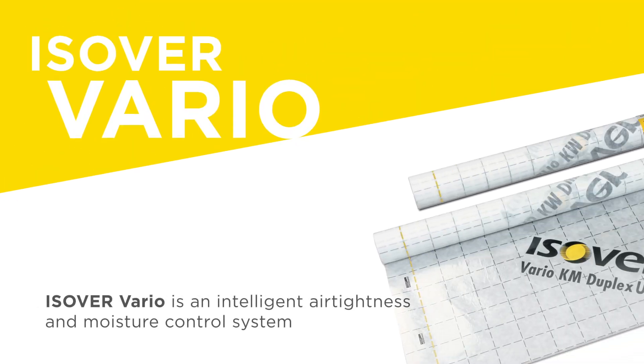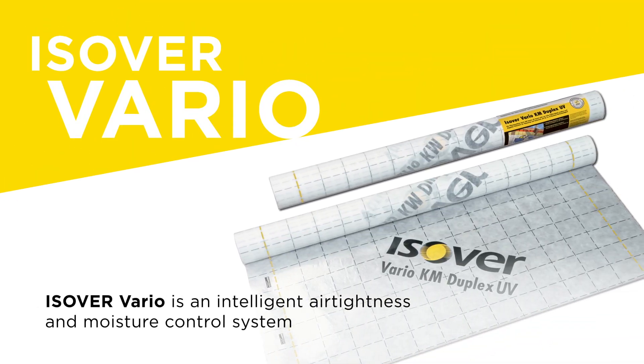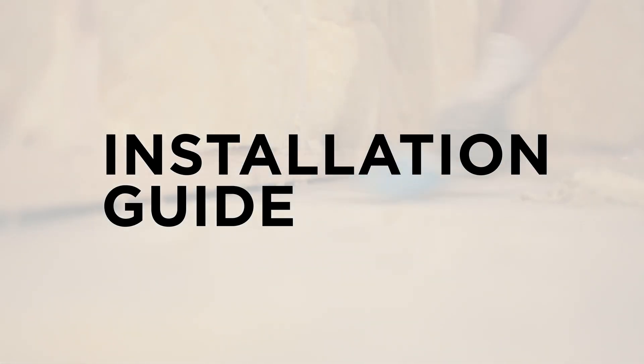As you are watching this video, you should already know that Isaber's Vario system is an intelligent airtightness and moisture control system. But what you might not know is how to install it.